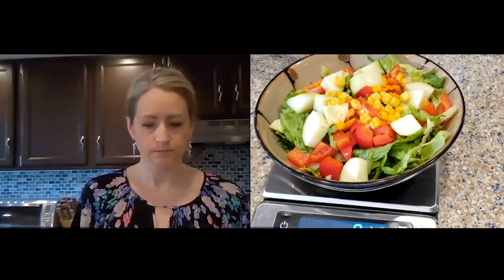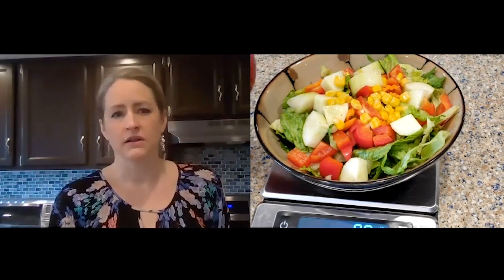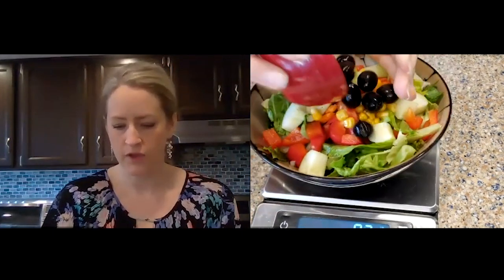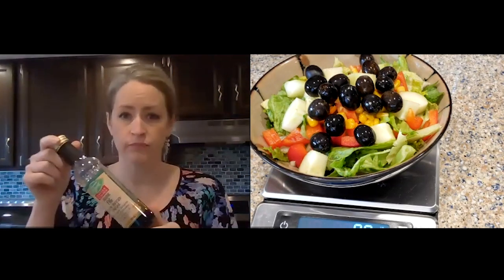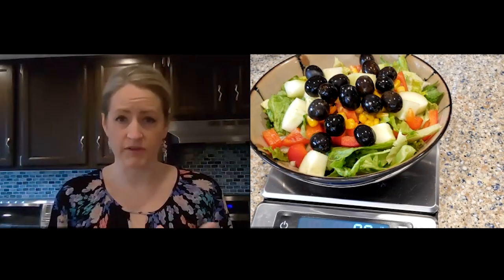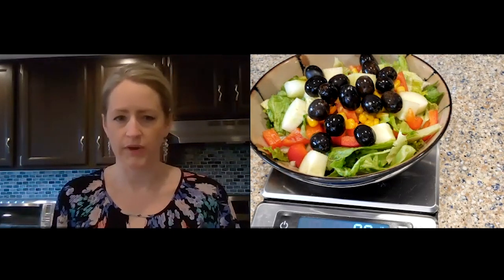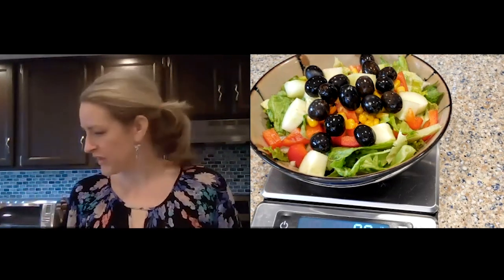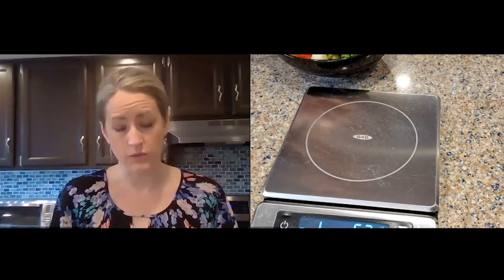One of my favorite things to do with a side salad at dinner is to add black olives. I have pre-weighed here two ounces of black olives. I like to pair that with some balsamic vinegar, which is a free condiment. I'm not going to put it on right now because I don't want this to get all wet, but black olives with some balsamic vinegar is really nice — the olives count for your fat. You can also put a little bit of cheese on there for your fat.